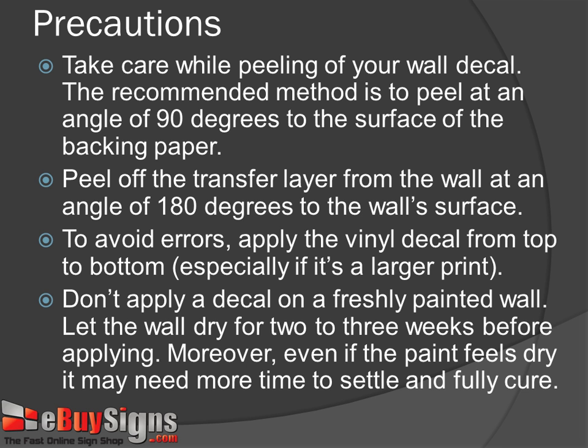Step 9: Don't apply a decal on a freshly painted wall. Let the wall dry for two to three weeks before applying. Moreover, even if the paint feels dry, it may need more time to settle and fully cure.